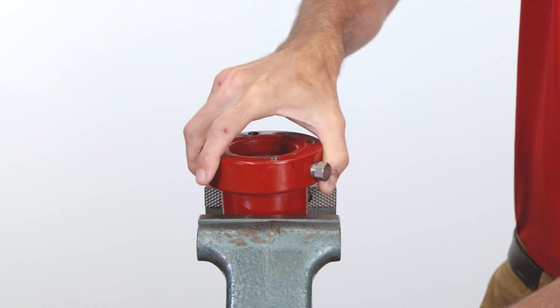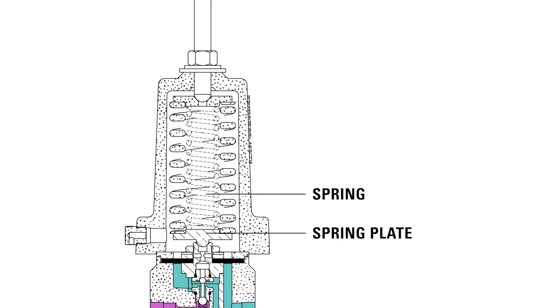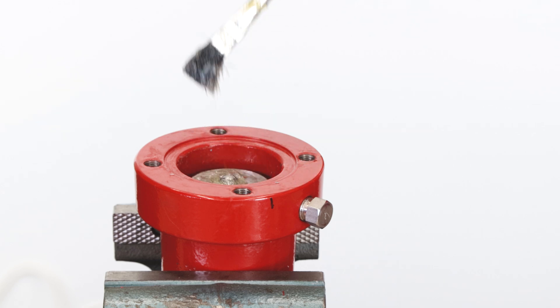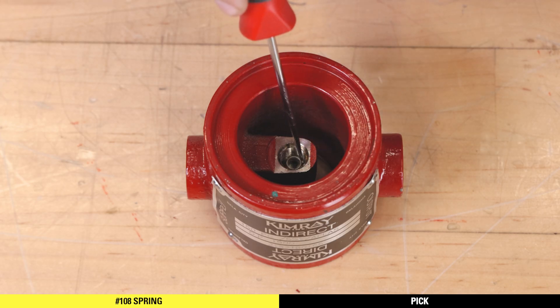Start the assembly by placing the bonnet into a vise. We didn't remove the spring or spring plates during disassembly, but make sure they are still in place at this point. Add a small amount of grease to the top of the spring plate. Install the 108 spring into the body, small end up.